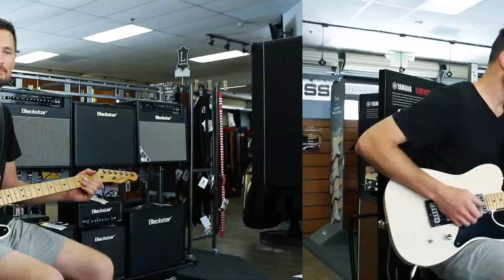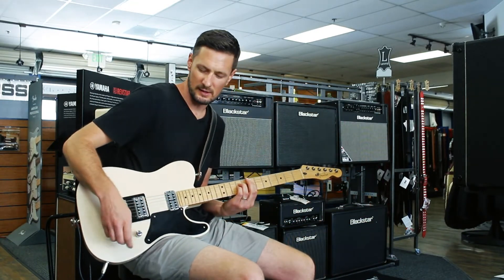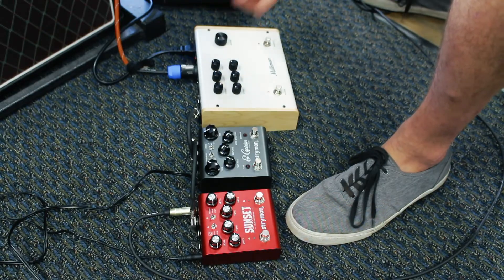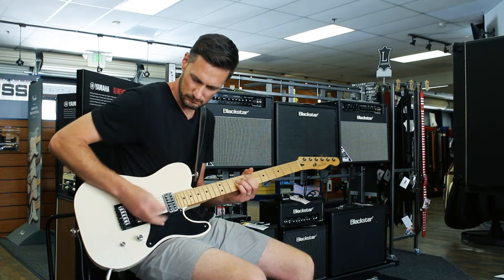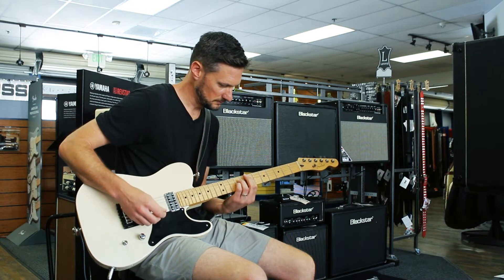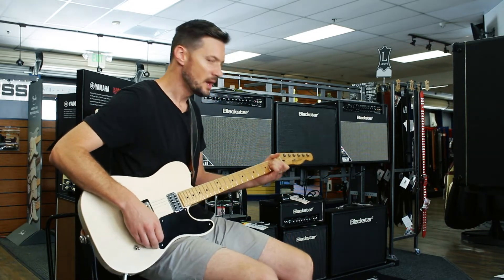The way I'm using it right now, I'm playing directly into the Milkman with the preamp gain set hot. As you can see, if I roll that back a little bit it's got a really nice clean tone to it. You can see it dirties up really nicely, and roll it back — nice and smooth, really clean, natural kind of tube sound.